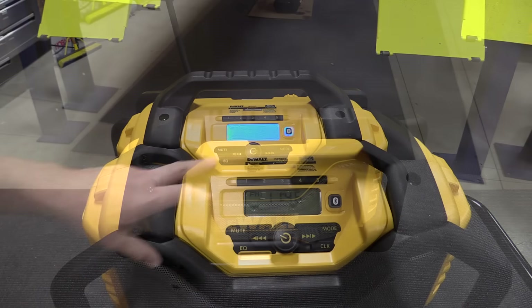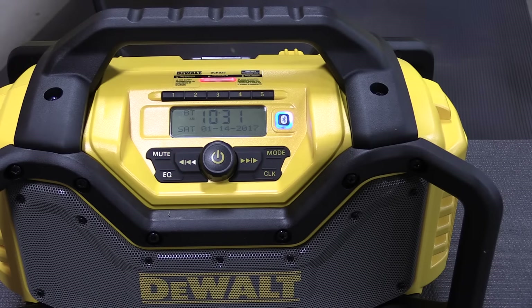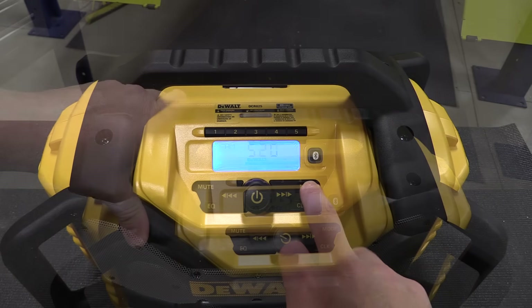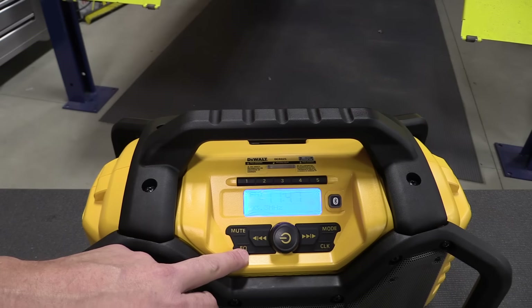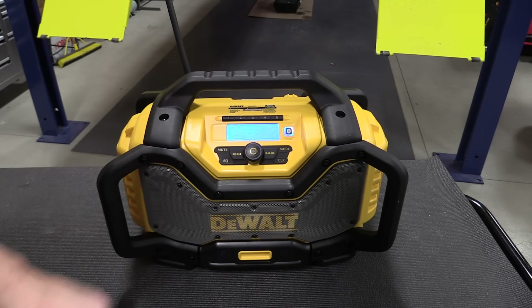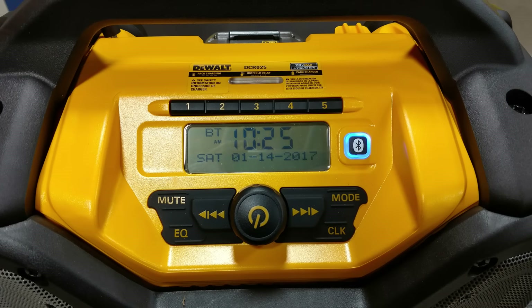Let's take a closer look at this radio. On the front you have an LED light that tells you the charging status of the battery when it's plugged in. Below that are five buttons for presets that work with FM1, FM2, and AM. Below that is your volume and power button. You can access your equalizer by pushing the EQ button — you can bump the bass or treble up to plus or minus three. You can adjust clock settings or mute the unit if you run into a client on the job site.